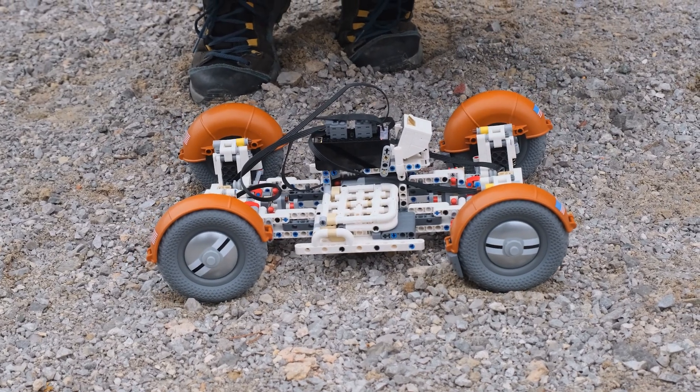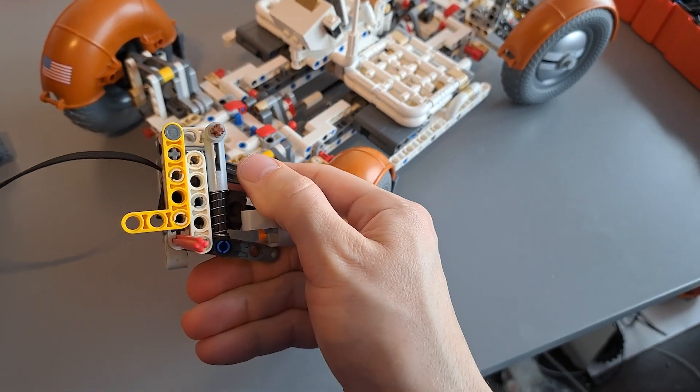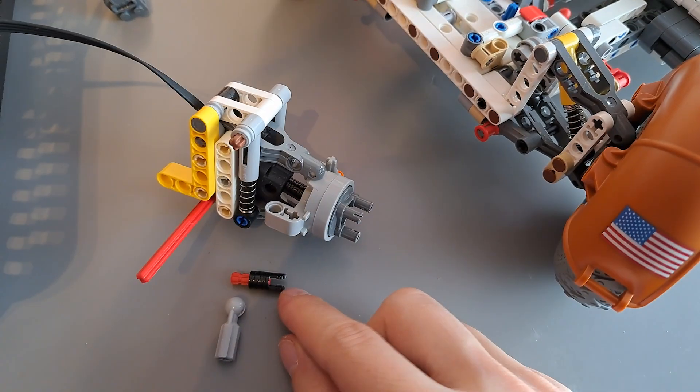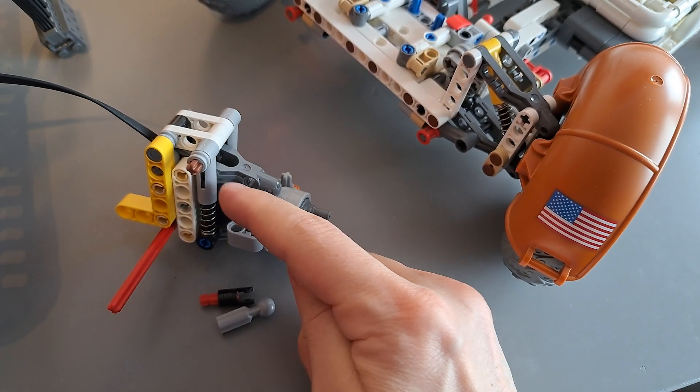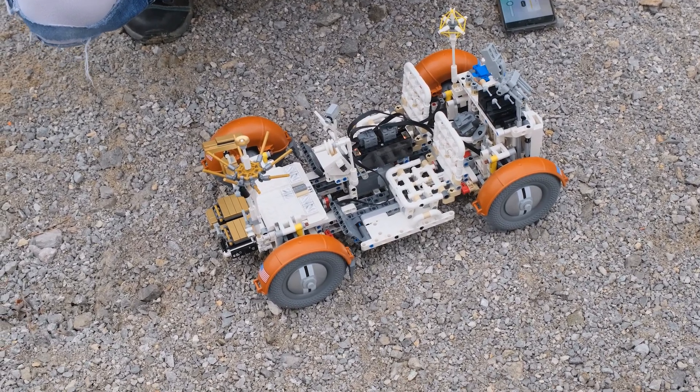The suspension was redesigned — now I'm using two shock absorbers and a Buwizz micro motor in the center. I'm using a trick with a toggle joint instead of a CV joint to get everything as compact as possible, so that this model can still be unfolded.